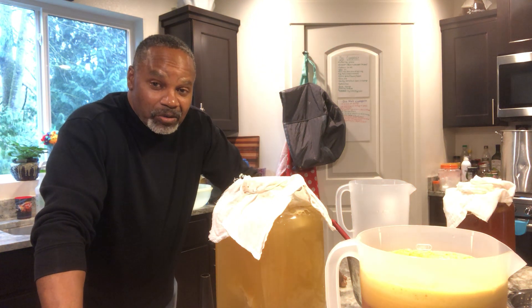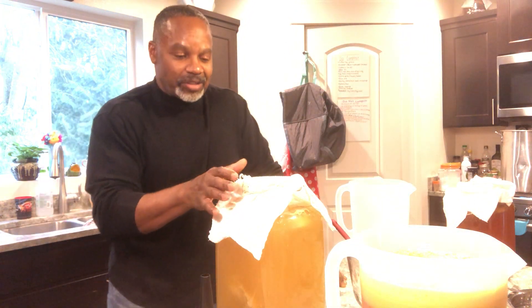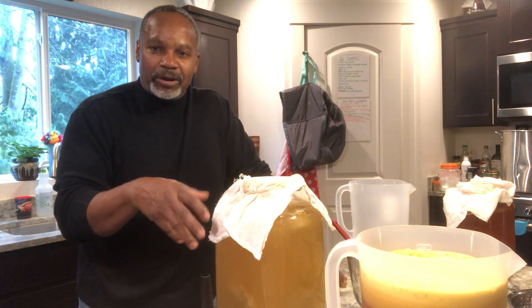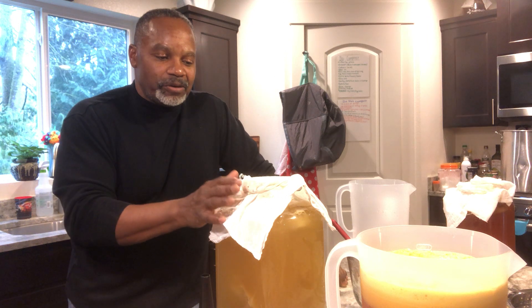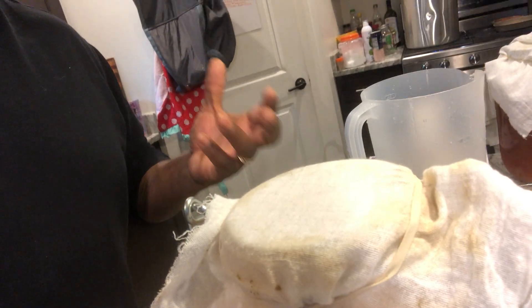I'm also going to show you how to make kombucha without having a SCOBY. As you can see, there's a cloth over this container. Because it's fermenting — whether you use honey or sugar — it can attract fruit flies. You put it in a warm place for three to four weeks, so you need a breathable cloth cover that lets air and oxygen in and carbon dioxide out while keeping fruit flies out.